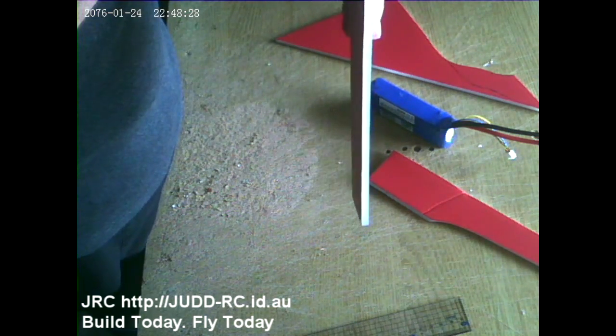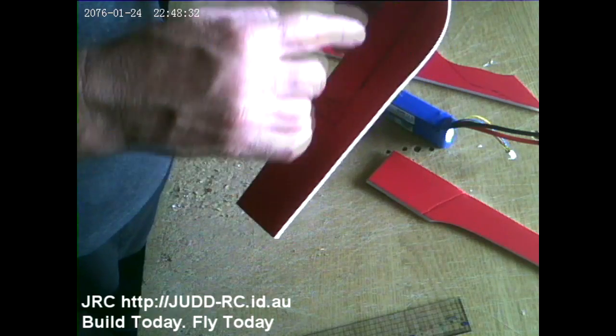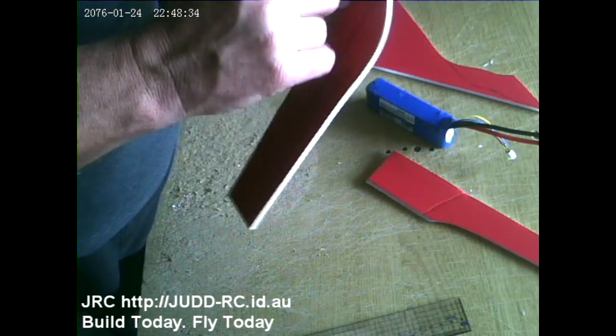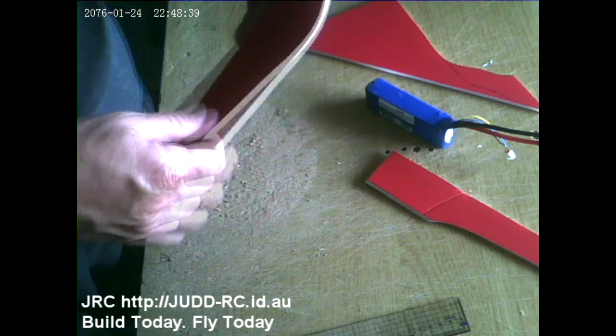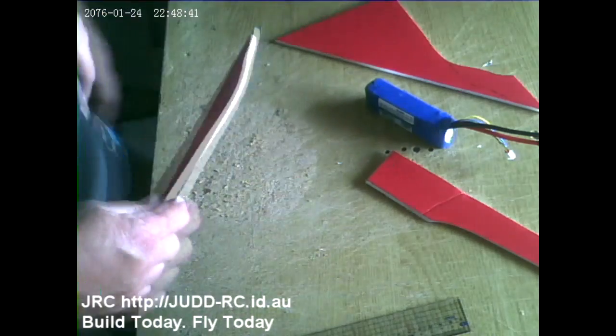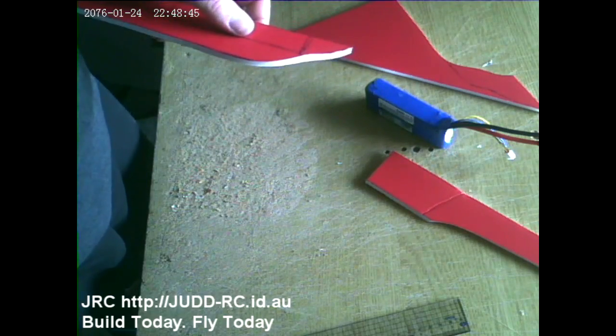I want to put a wire on top because the battery tray at the front is so close to the nose. If I put a bit of wire in here to strengthen it up, it will stop that from coming up when I have a nose impact. I'll show you how to do that. Let me get out my crusty solder.